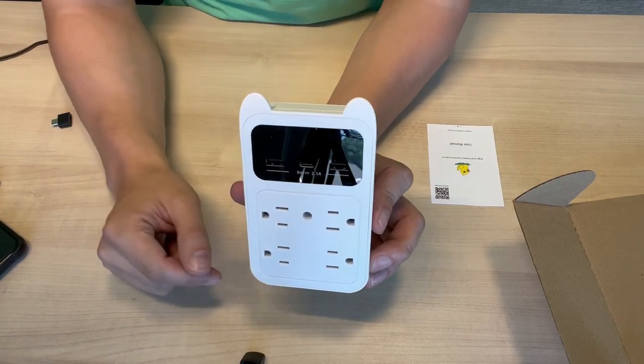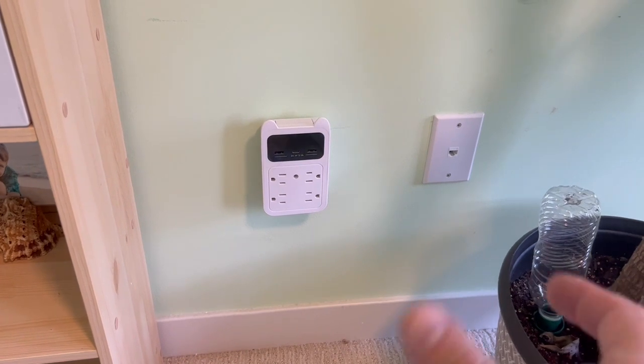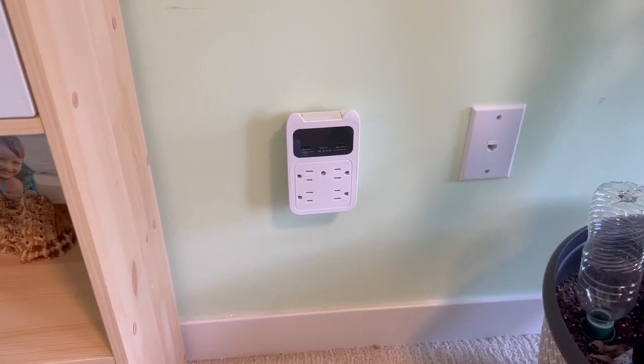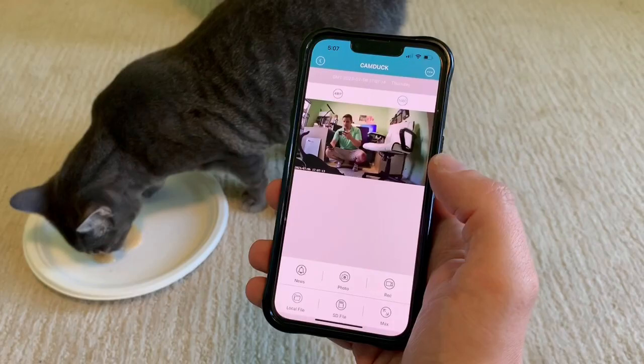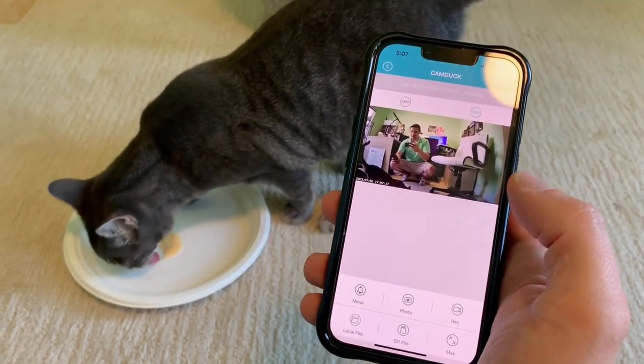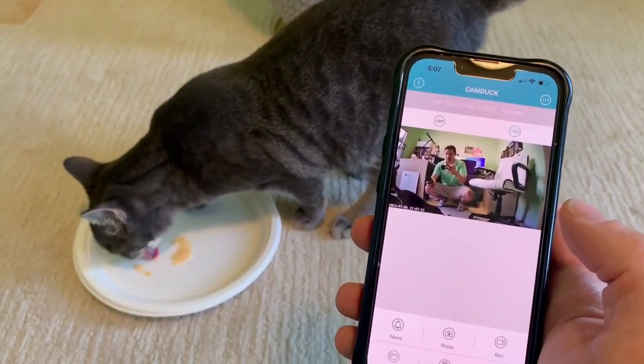This takes HD video, so I'm going to need that memory. Let's get this plugged in and see if we can catch the cats in action. It's already booted up — it went through its light flashing sequence and we connected it to our phone. We have the camera connected, I'm in it, and we also have the cat down here eating. Clear view at a 120 degree angle.